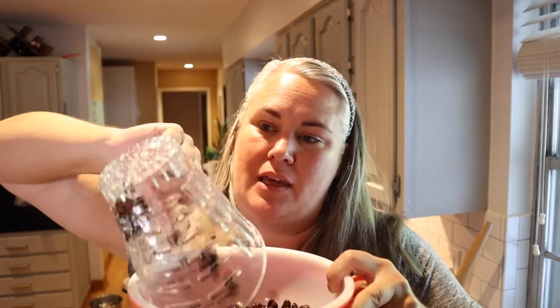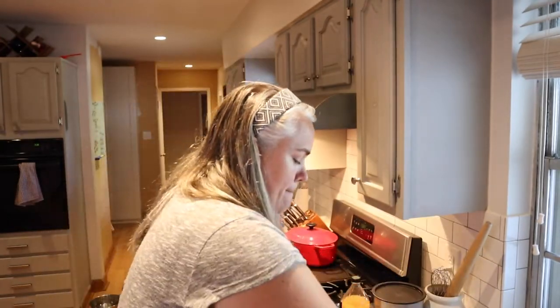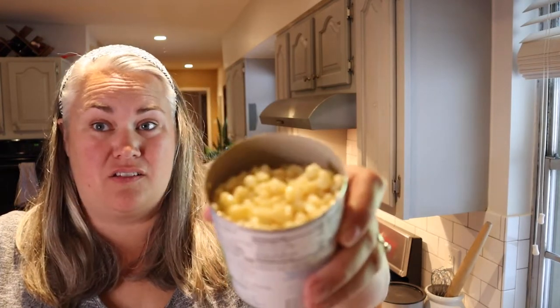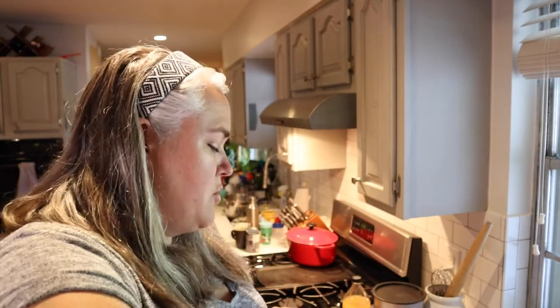One can of drained and rinsed black beans. Next goes my golden corn, and then my shoe peg corn — I'm not gonna worry too much about draining it since there's not a lot of liquid; I'll just dump that into the bowl as well. Now the recipe calls for one small jar of pimentos, and of course I have a large jar of pimentos, so I'm just gonna scoop out about half.